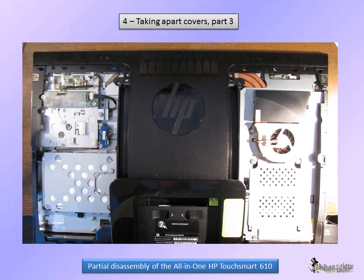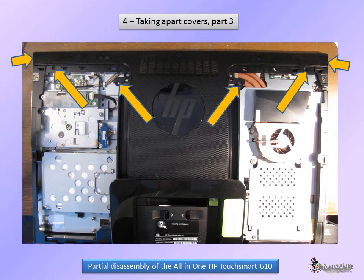In order to remove the upper cover, remove these four screws. Then insert a thin screwdriver under the cover to take it gently apart, beginning with the left and right ends. You may then remove the cover upwards.